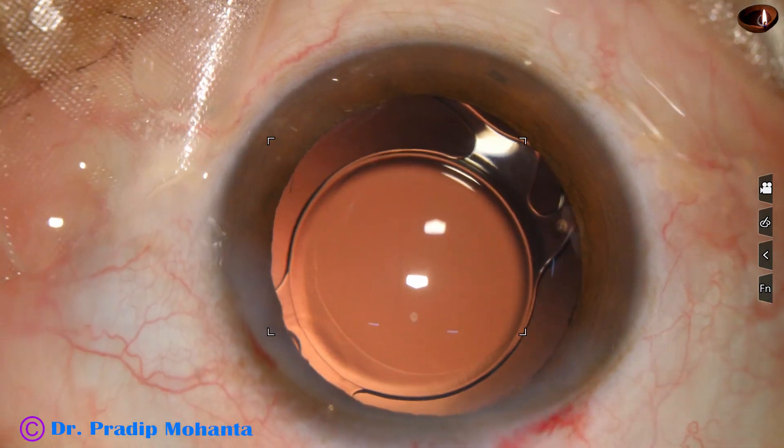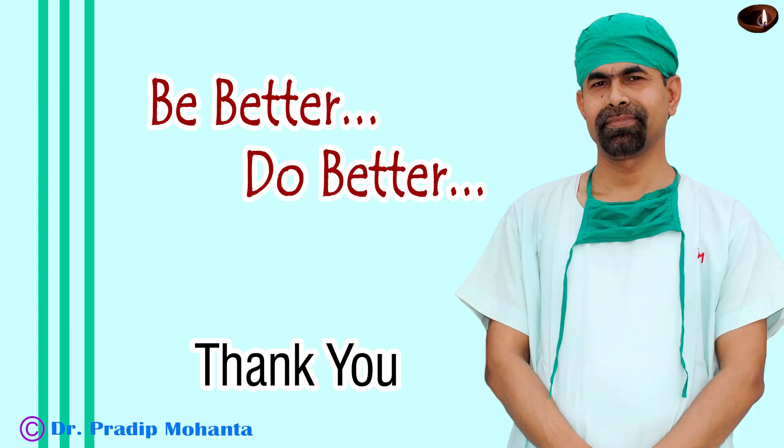A few drops of moxifloxacin are applied over the cornea and the case is concluded. Thank you very much for your attention. Hope this video will help you in developing your surgical skills. Be a great surgeon and serve your patients with love, respect, empathy, and great surgical competence.